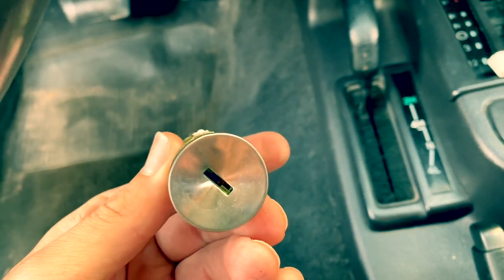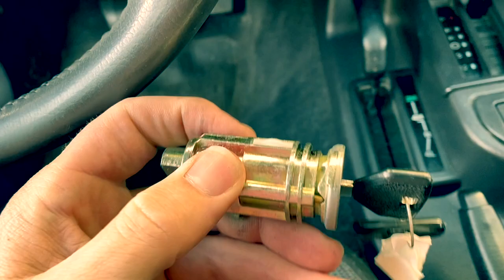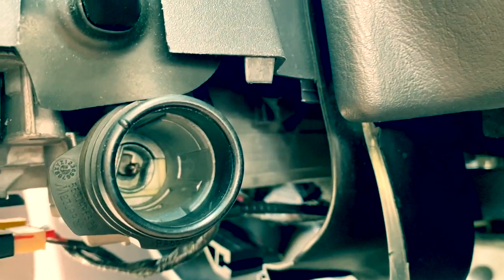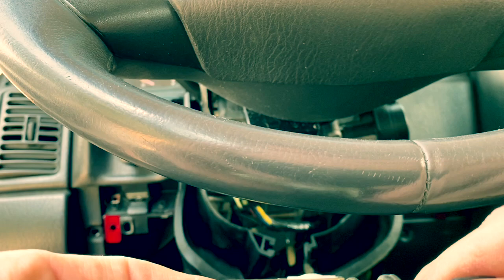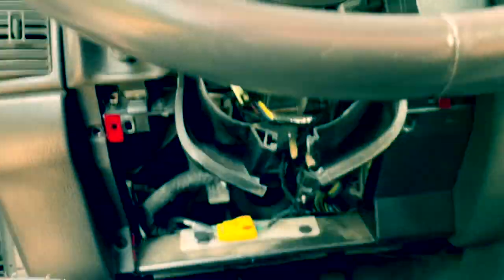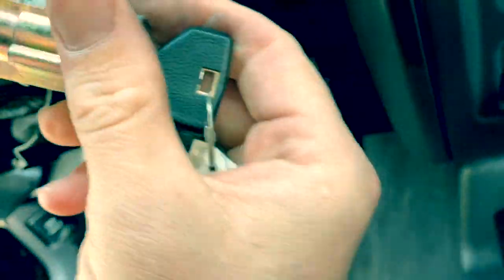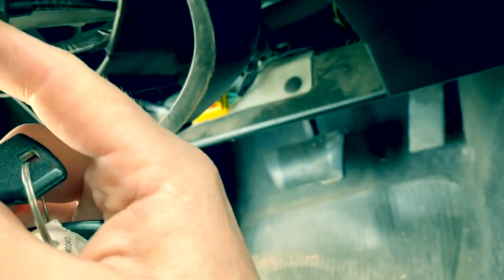All right, we're ready to go ahead and install our brand new cylinder lock. We put our key in — now this is going to go straight up and in. You can barely see the top of that slot up there. What we're going to do is hold it straight up and turn it. Now this you can depress. So with that, let's go ahead and insert this. We want to make sure that the button is down to line up with that little hole from earlier. Go ahead and slide it in.